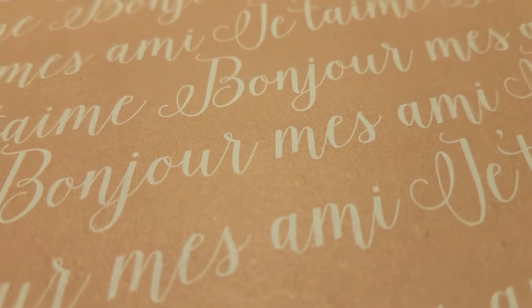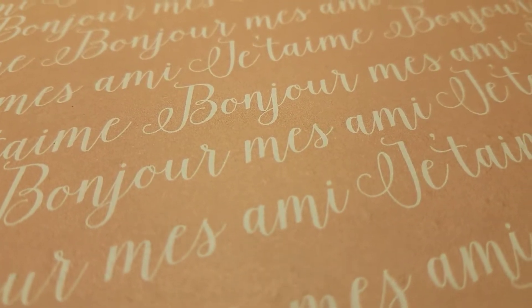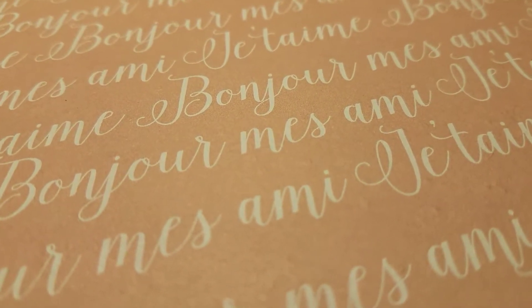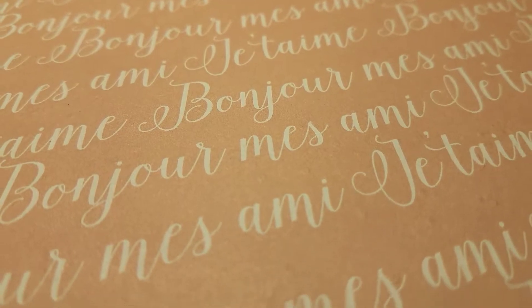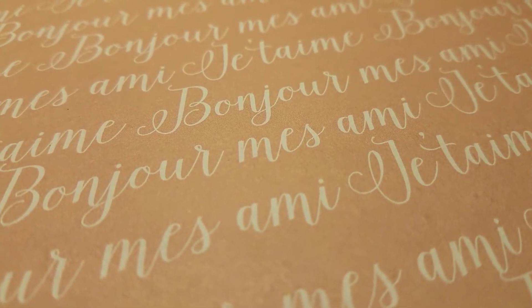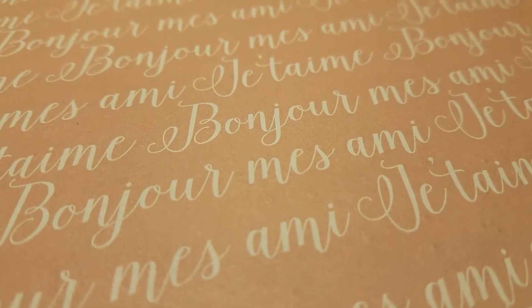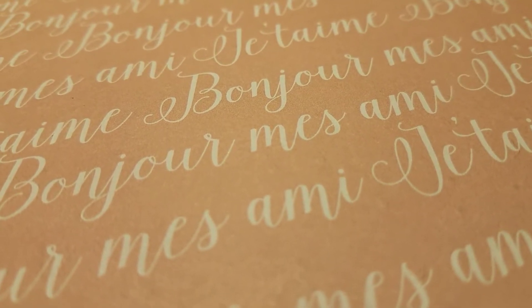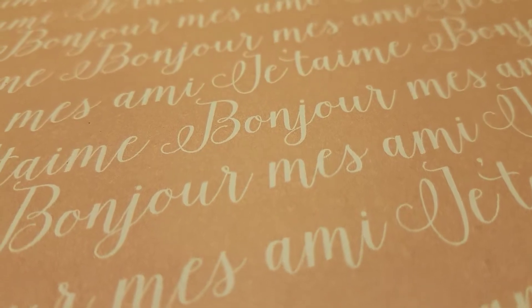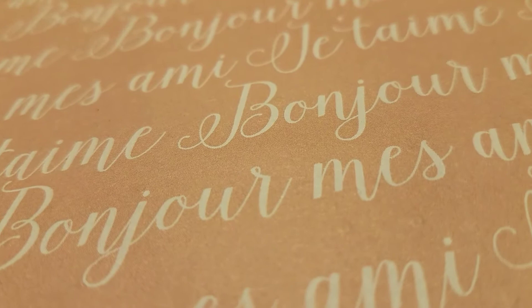Oh man — yes, it is Catherine G, you know who you are. I've been trying to email you, please email me back! I haven't heard from you. Catherine, I can't pronounce your last name, but if you could send me an email I'd appreciate it so much. So let me get started on my de-stash!